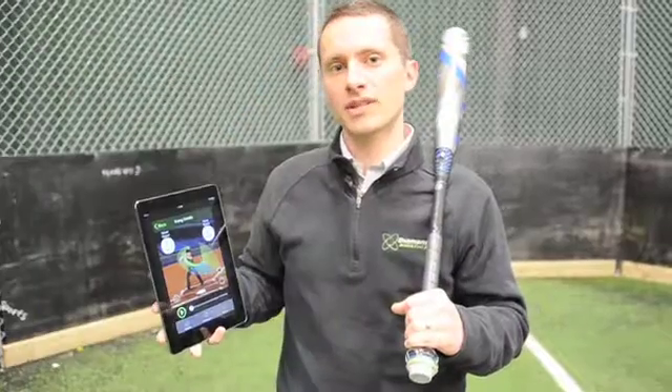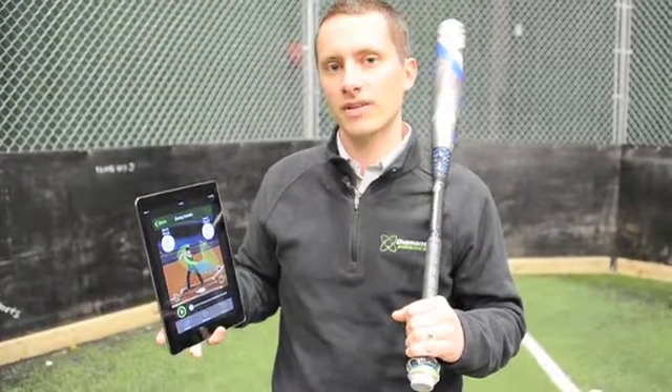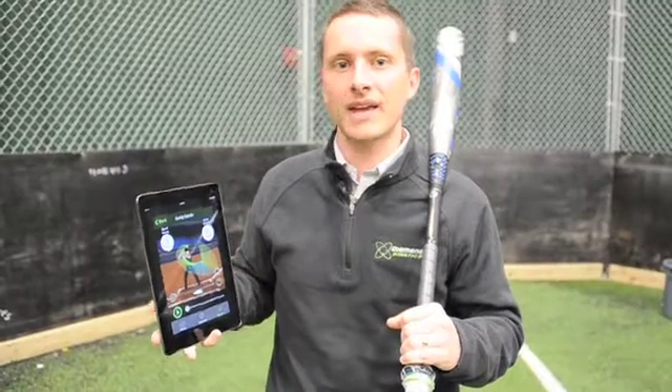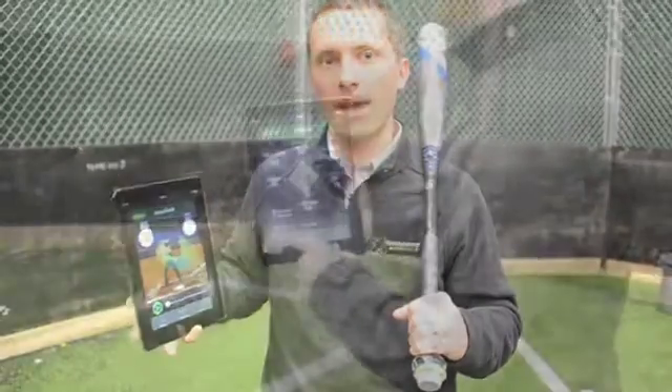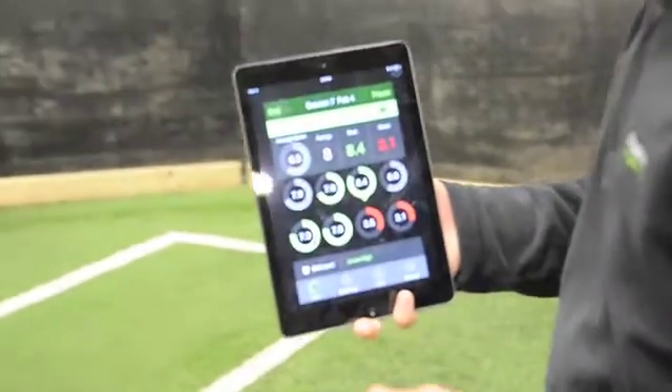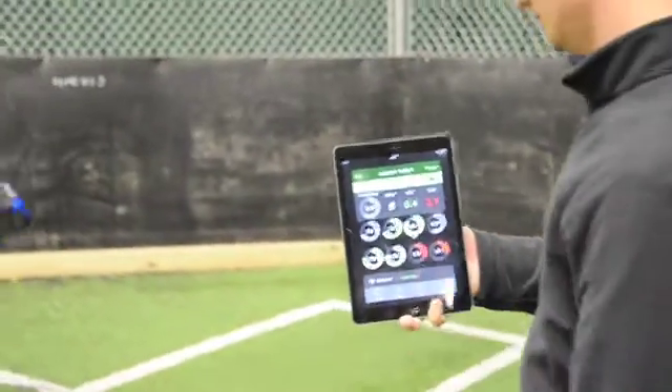Using this technology in real time as a player takes a swing, we can start to understand things like how far away from his body his hands are coming, whether he's staying inside the ball, and whether he's making contact at max acceleration and max bat speed in the swing — or if he's decelerating in a way where he may have an opportunity to improve.